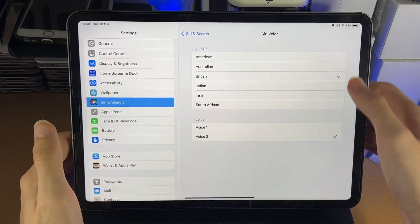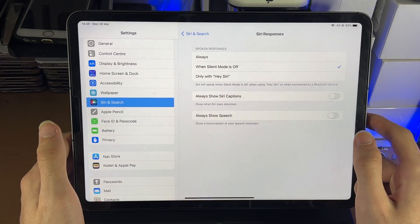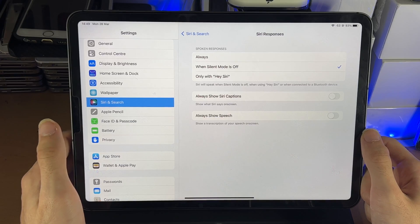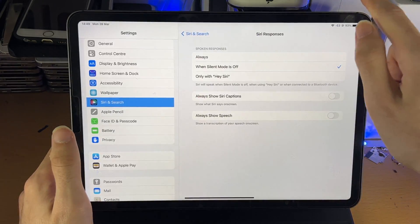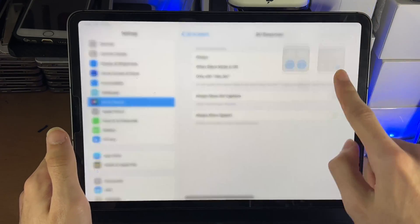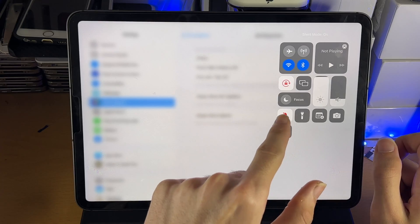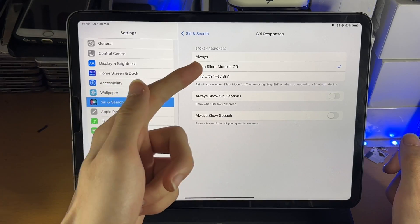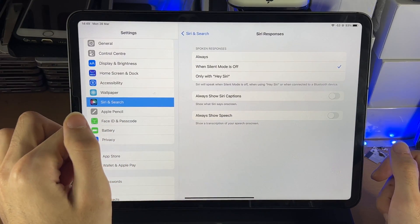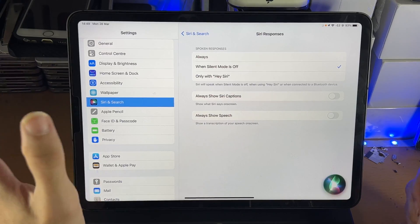You can also choose the Siri Voice. Going back, you'll see Siri Responses — specifically 'Spoken Responses When Silent Mode Is Off.' Silent mode is accessed by swiping down from the top right. If silent mode is on, you can set spoken responses to always be on when silent mode is off, or only with Hey Siri — which of course refers to the voice command.